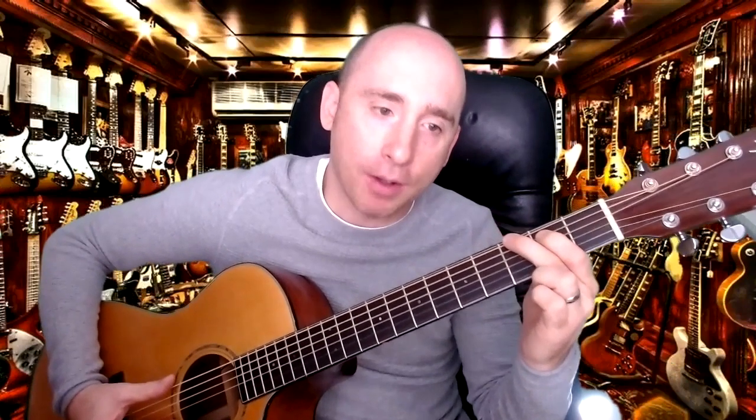What you don't want to do is have your fingers flat like this — it'll mute the notes below it. Make sure your fingers are hooked around. You want to be able to hear each note. If you're thinking why is that not working, just check that.